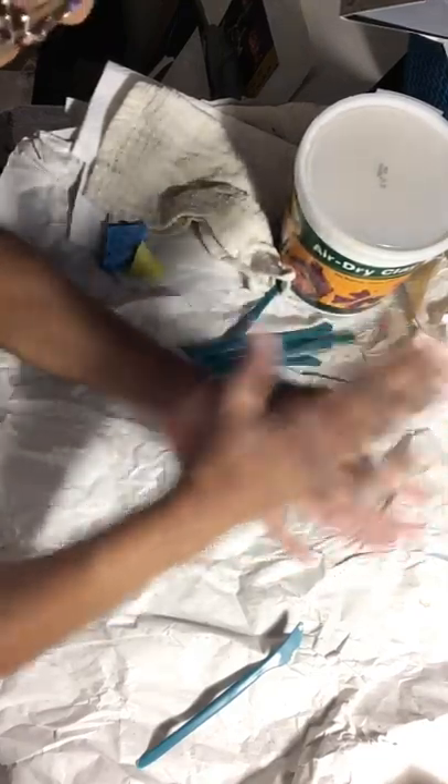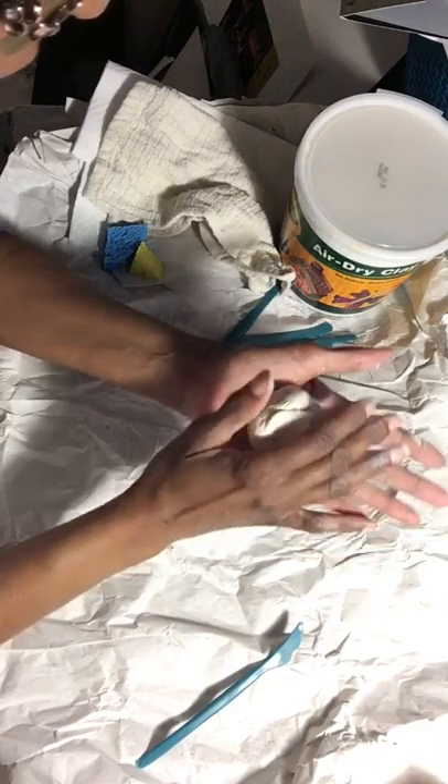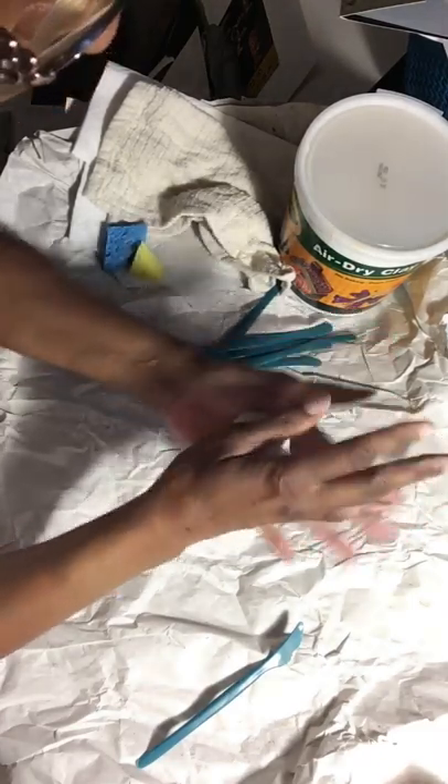You can use water with this kind of clay. This is not like the other clay that dries really fast and is difficult to use water with — you can use water with this.